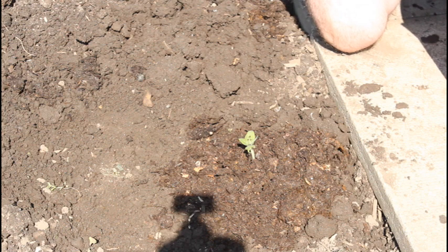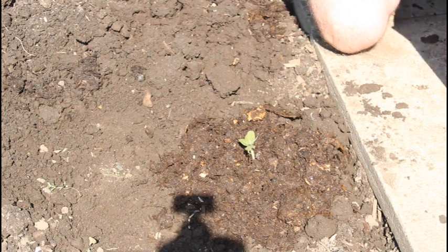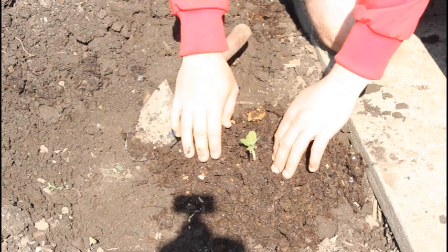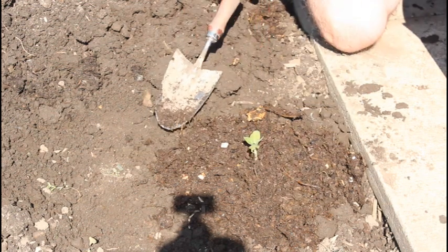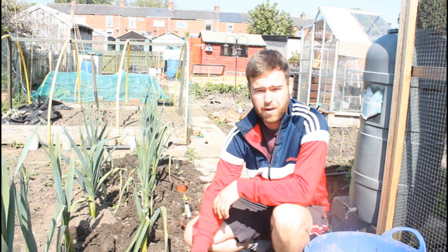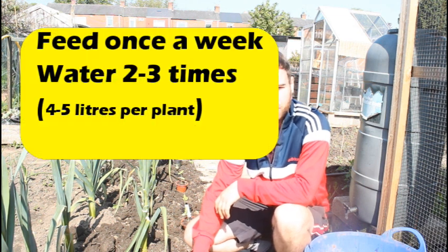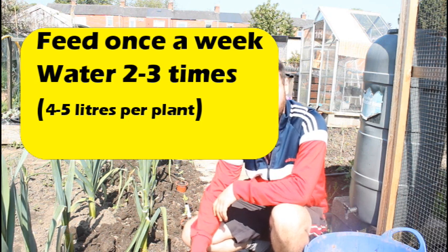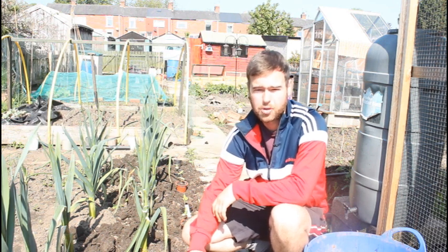Put a little bit of compost around the plant just like that. It doesn't matter if you bury up to the stem a little bit — that's fine. This will act as a slow-release source of nutrients as well. I'm going to give this a good watering in, and once a week I'm going to give it a good feed with liquid seaweed. Just keep it well watered really — if the weather's dry, top it up.